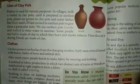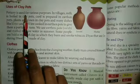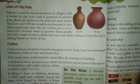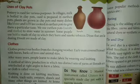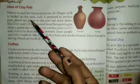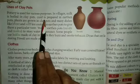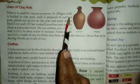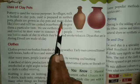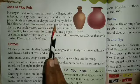Uses of clay pots — सुराही, मटका। Pottery is used for various purposes in the village. जो मिट्टी के बर्तन बनाते हैं कई purposes से बनाई जाते हैं। Milk is boiled in the clay pots, curd is prepared in the earthen pots, plants are grown in the clay pots, and many dishes like ghee and kulfi are cooked in the earthen pots to give them a particular taste.